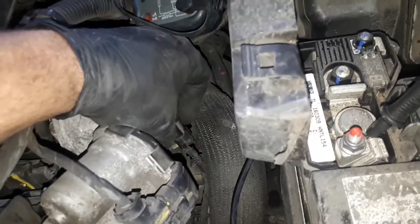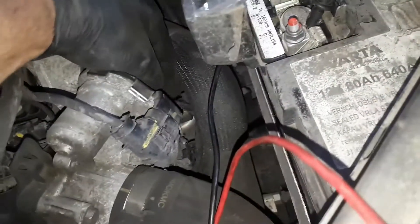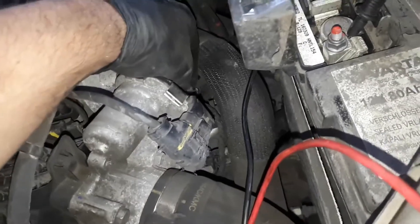So we know we have a good ground but our five-volt reference has a fault somewhere along the wire. We're going to have to take the battery off, make some room, follow the wire, strip some out and see where the fault is.